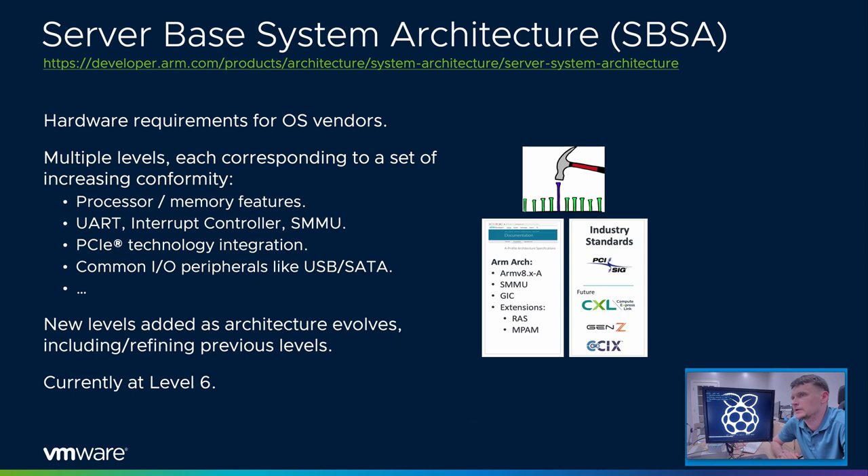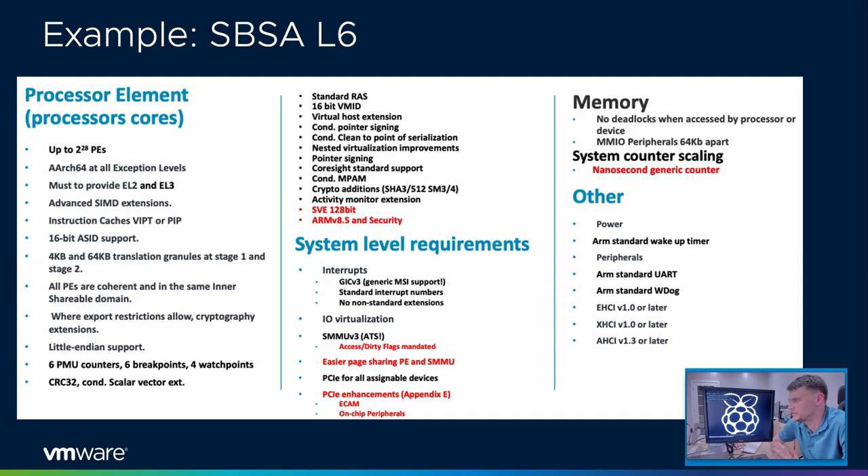The Server-Based System Architecture is the spec that guides how hardware is built. It consists of multiple levels; new levels are added as the architecture evolves, including and refining previous levels. Currently we are at level six. It standardizes on UARTs, interrupt controllers, IOMMU, how PCI Express is wired up, and how you could add custom peripherals like SATA and USB.